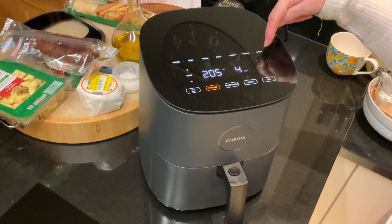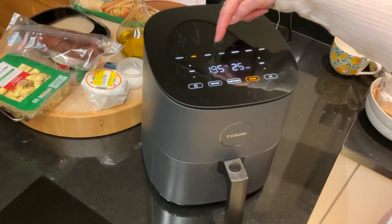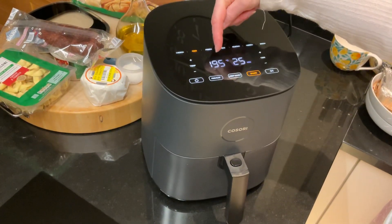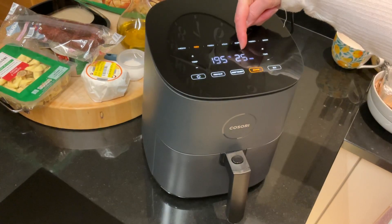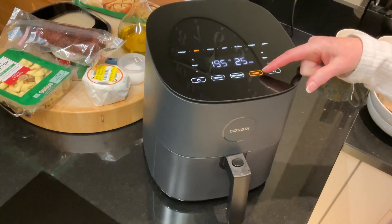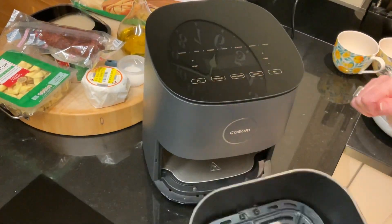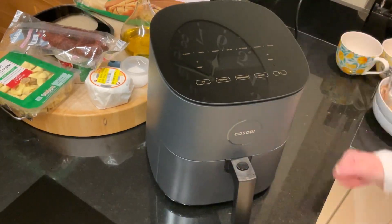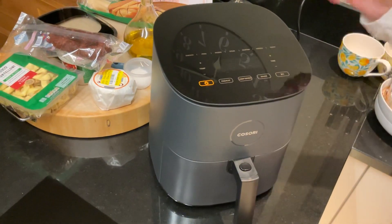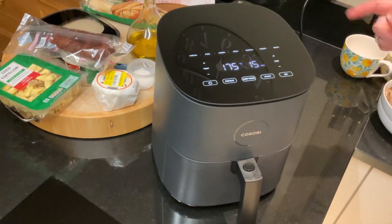There are presets along the top, so if I wanted to do chips it says fries and it will set the temperature to 195 degrees for 25 minutes. It will switch off halfway through so I can shake the chips around — open the drawer, shake them around, move them, and then put them back in again, and then it starts up again.